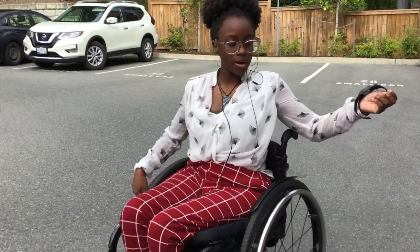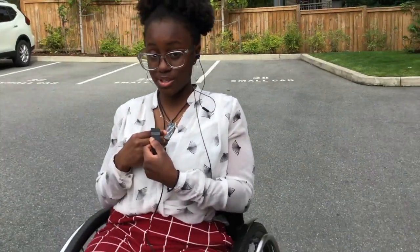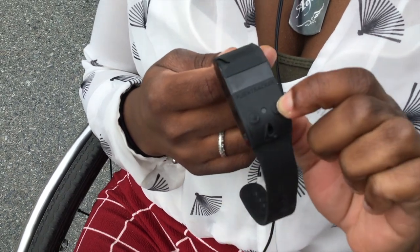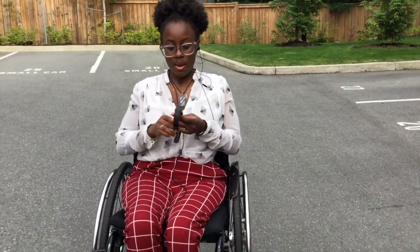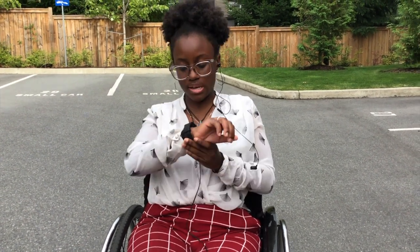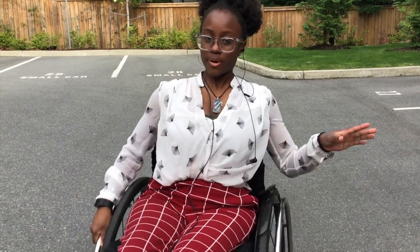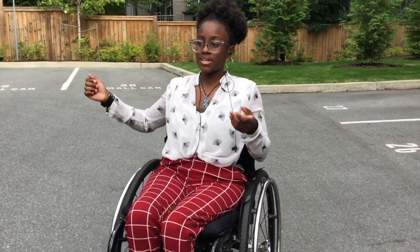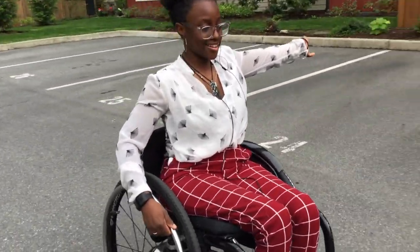The SmartDrive also comes with a watch. I scraped mine on a concrete wall so it's looking a bit rough, but it comes with the watch and a button that turns it on and off, plus another button for other settings. I can link a video below for more in-depth uses of the watch. Essentially it functions via Bluetooth. You make sure the SmartDrive is turned on — it says 'SmartDrive on' — then you take your brakes off because you want it to move. It's motion-activated, so you basically just tap twice and you're good to go.